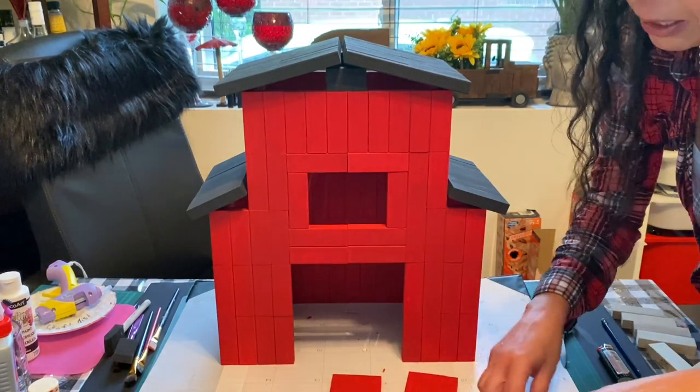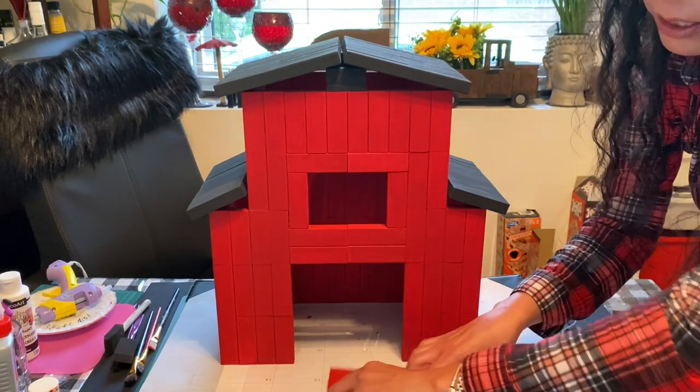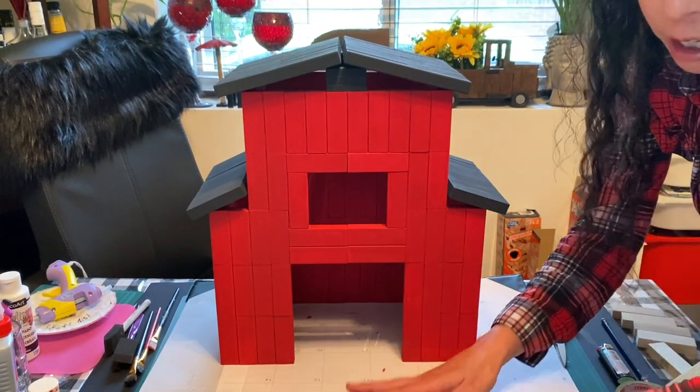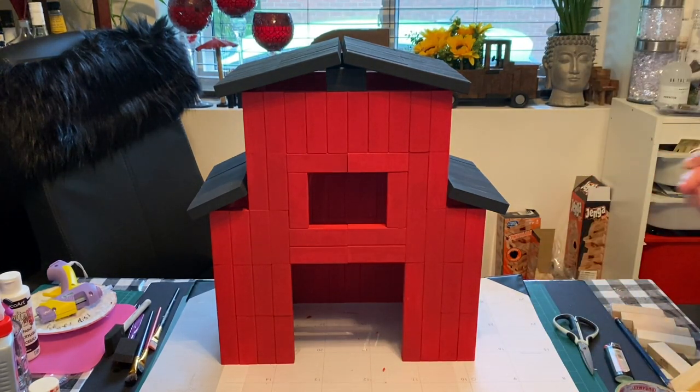Let me get this stuff glued, put some clay on it, and let's see how it turns out. I will come back and show you what I have finished and we'll go from there.